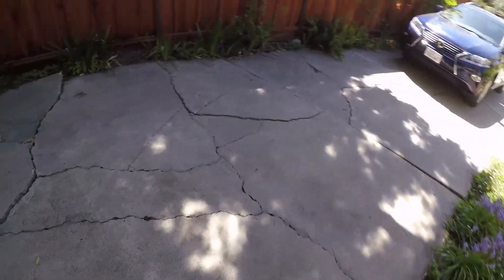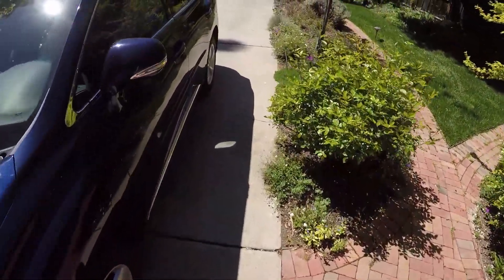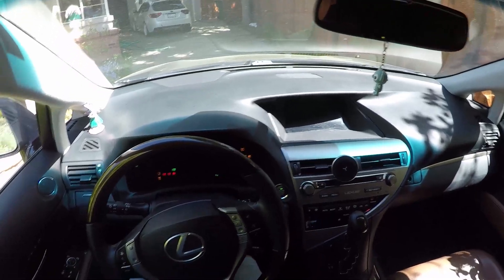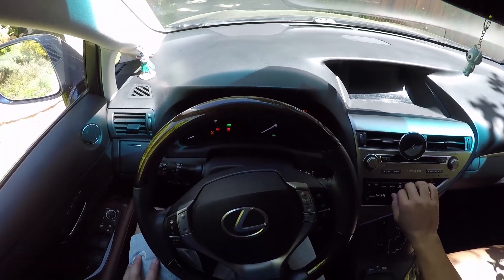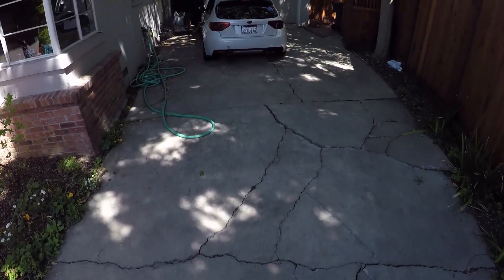I just bought that Optima Red Top not too long ago, so I hope I don't have to replace it. Those Red Tops aren't cheap. I'll go ahead and let this warm up for a little bit.